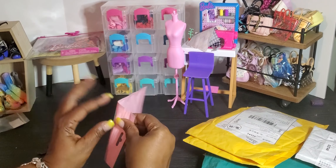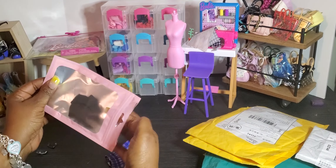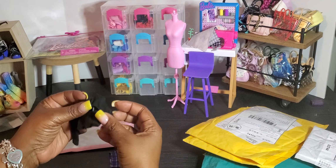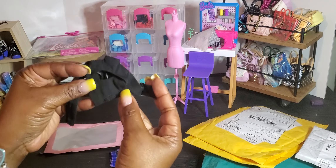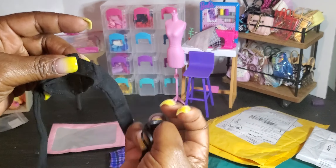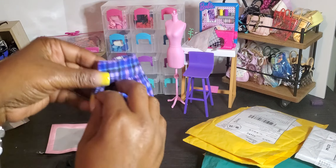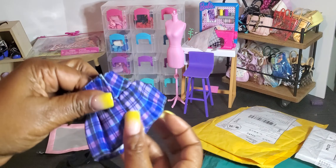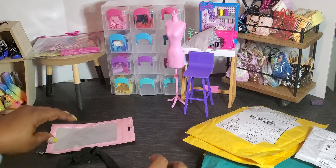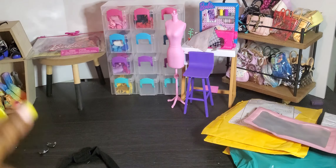Our next piece is super cute! We've got a black cutout top — it's like a little bralette, a small black tank top, with a crop shirt over it. That's really cute, and it comes with a really cute purple skirt. Can't wait to try these on our dolls and see if the fit fits. Let's get to it, we've got some clothes to review today!